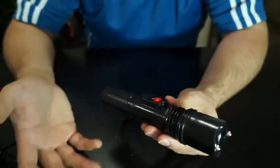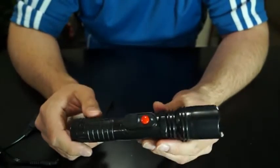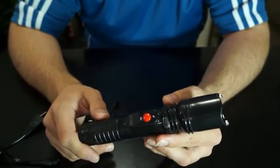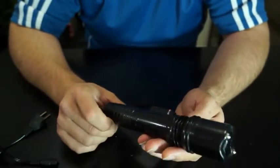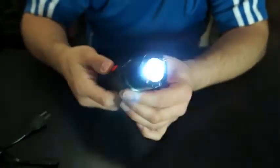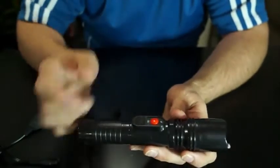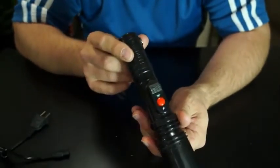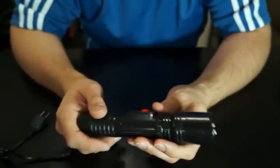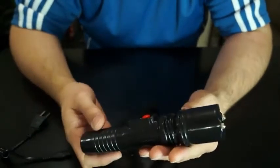If you accidentally overcharge it, I'll still replace it under my lifetime replacement warranty, but I'll only do that one time if it's been overcharged. Other than that, everything's covered on the unit with the lifetime warranty — all the electronics. If the button breaks, the light goes out or something, I'll take care of it. Just go onto the comments page, send me a comment, send me an email, let me know what's going on. As soon as I get your old unit back, I'll put a new one in the mail for you the next day. Great lifetime warranty with this unit.